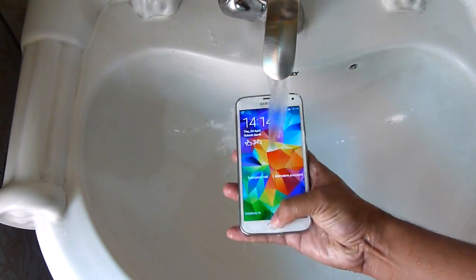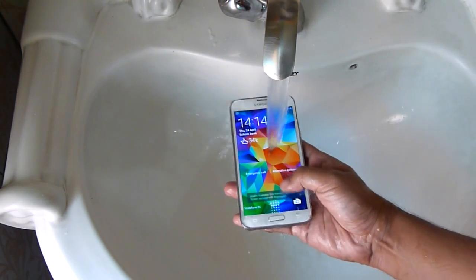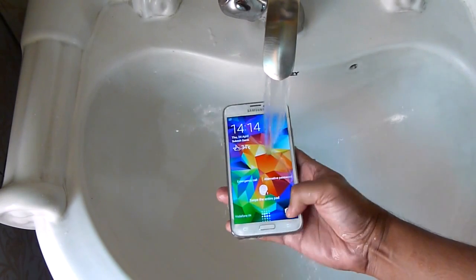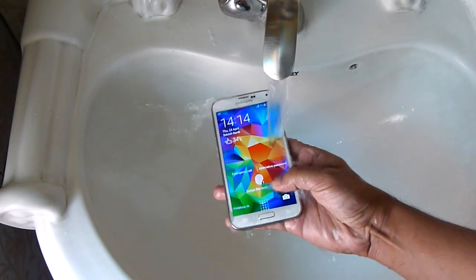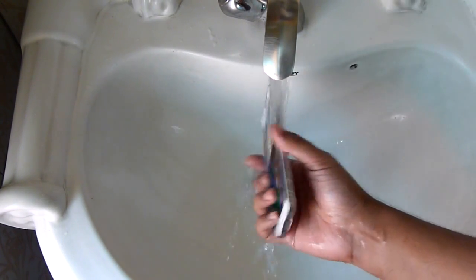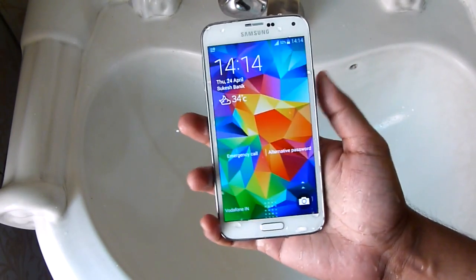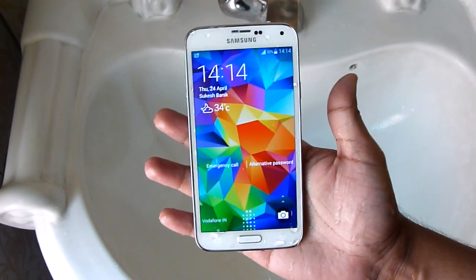Now I'm going to check the touch sensitivity of the display. You will see that underwater the display touch sensitivity is not working properly because the display is highly sensitive to water as well, so you cannot use this phone underwater or even with a splash of water. Now I'm going to submerge this phone into water and let's check what happens.